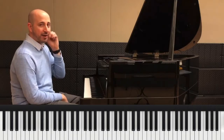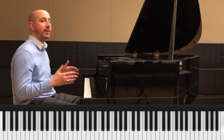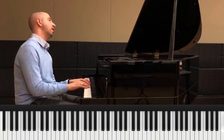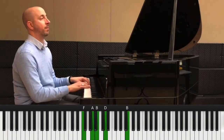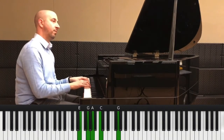The way I'd recommend playing this if you're a beginner is to just play a dotted quarter-eighth rhythm. One, two, three, four, one, two, three...